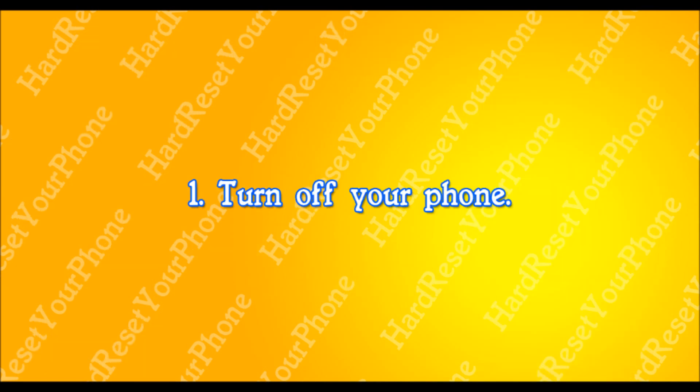Once you back up your files, power off your phone. Turn it off completely. If I'm moving too fast for you, please pause the video and press play when you're ready.